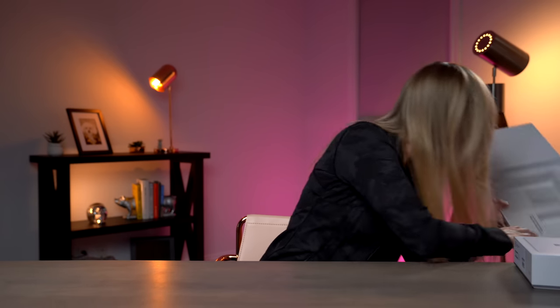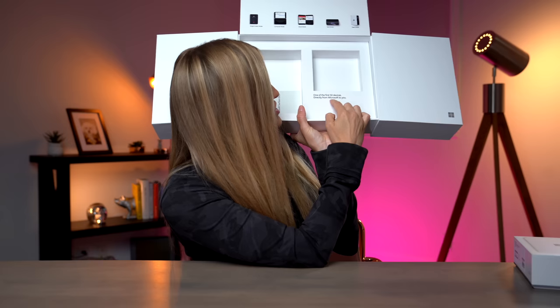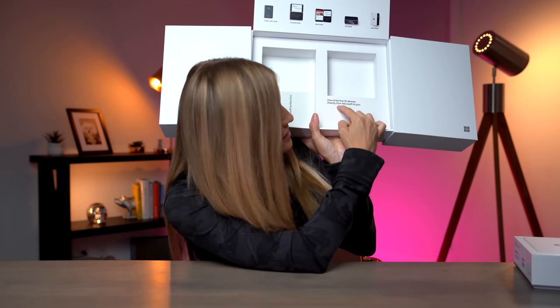Look what this says — we are one of the first 50 devices. One of the first 50! We've got to go find the other 49. I feel like it's the only like good new thing since, you know, the iPad.